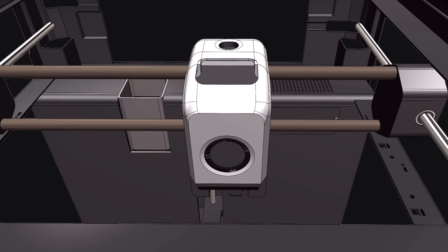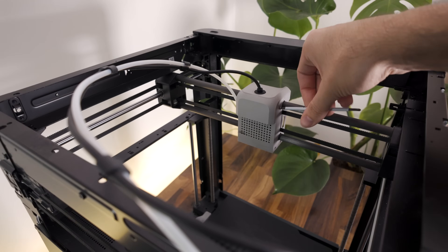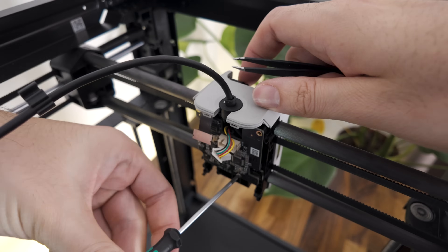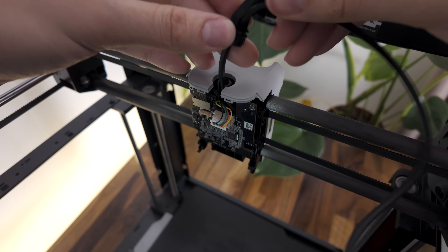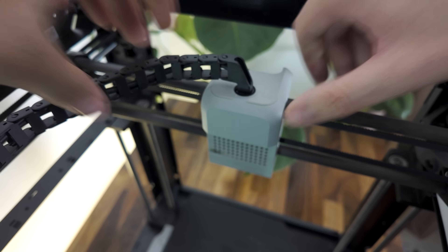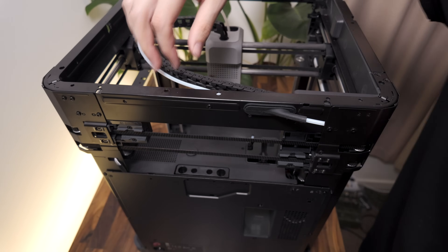Next we're going to be putting the cable chain in. We start by removing the tool head housing and then removing the PCB. The cable that goes inside the cable chain needs to be slightly extended, as does the PTFE tube. Once the PCB is remounted, I can slide the cable chain into place and close the rear housing. The PTFE tube slides into this rubber gasket which comes with the cable chain assembly.